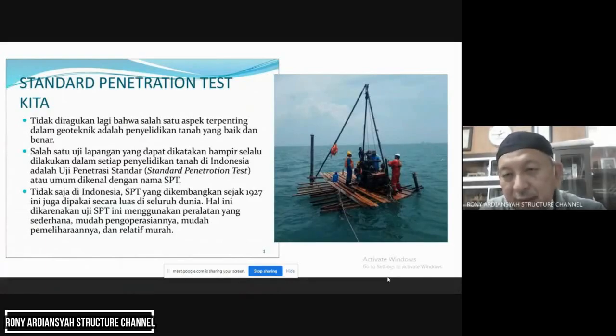Kita coba melihat apa itu uji SPT di foto. Di foto sebelah kanan itu kelihatan uji SPT di pantai — dibuat perancah, ditancapkan kayu-kayu di pantai, kemudian dibuat semacam panggung. Di situlah alat bor mesin ditempatkan. Pada umumnya uji SPT kita itu bor dulu tanah, baru diuji. Kalau dilakukan di darat lebih simple — langsung bisa dilakukan di atas tanah, kemudian dilakukan pengeboran dan pengujian setiap 1,5 hingga 2 meter.